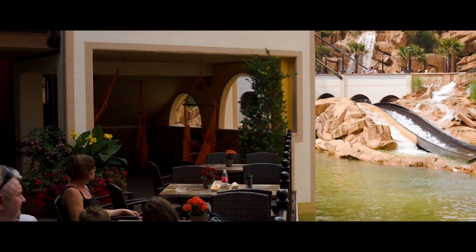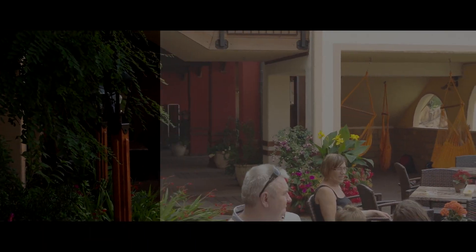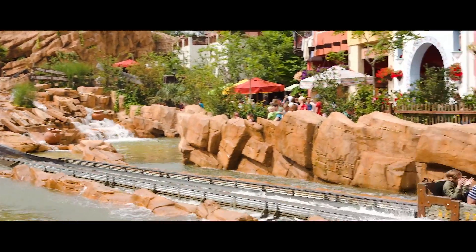How will the Canon 5D Mark III hold against the Sony Alpha 7S? We tested Magic Lantern Dual ISO 100-1600 to extend dynamic range.